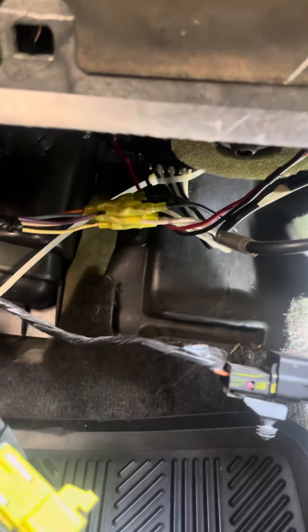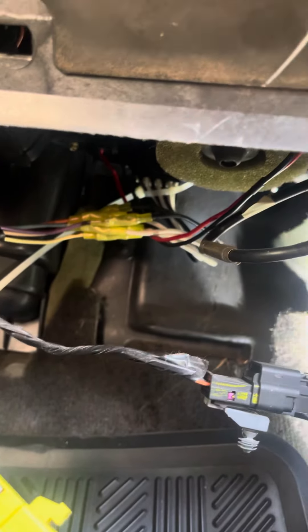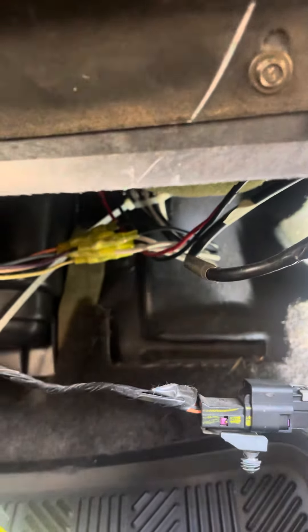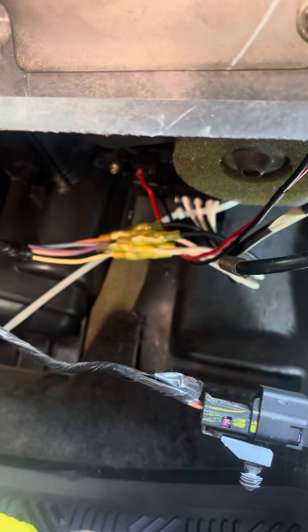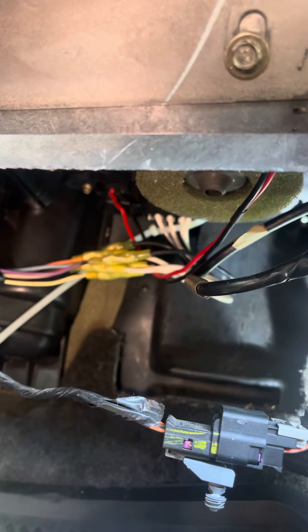Sometimes the connectors on that resistor get worn, or the resistor itself gets worn. So before you go and buy a new blower, check out that connector. Turn your car on, turn your AC on, and reach back there and wiggle that wire or that connector. Push it back, hold it, and if it kicks on, you know what your issue is.